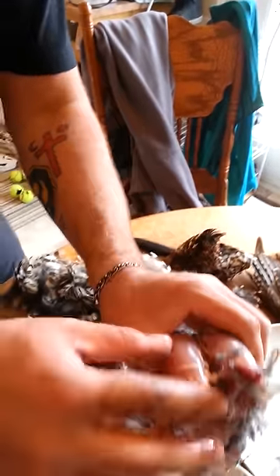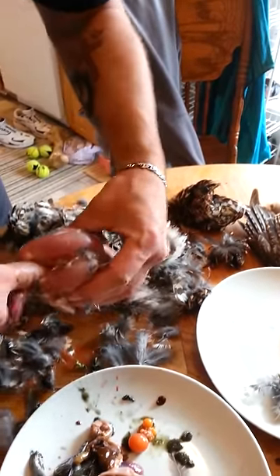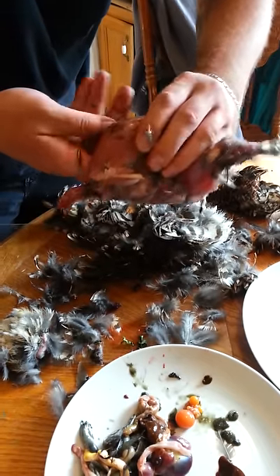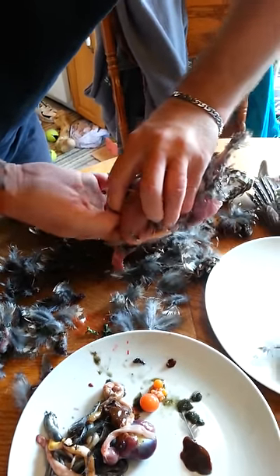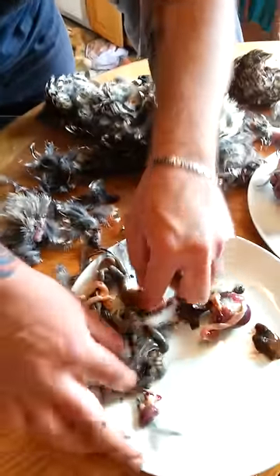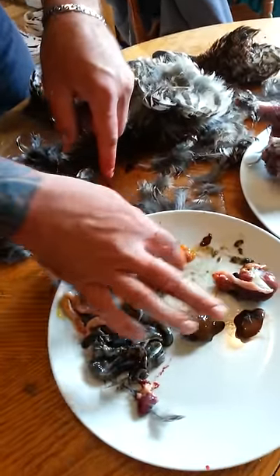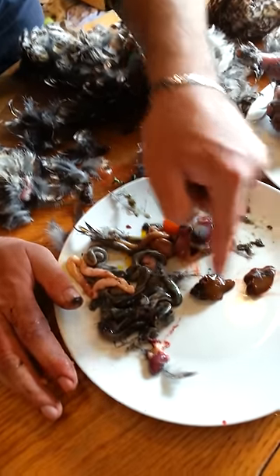There should be a feed bag right in here. If not, I missed it. Where's the feed bag? I can't get it. I think I ruined the feed bag. Is it in here somewhere — in the gizzards? See this? That big heart, lungs. I guess I'm not making a baby rattle.